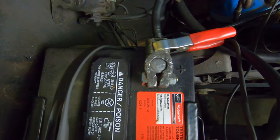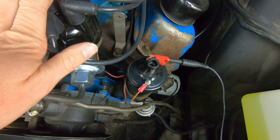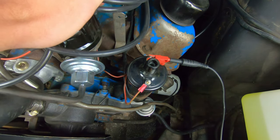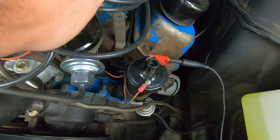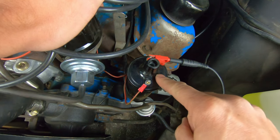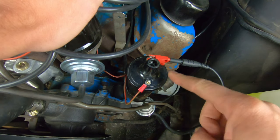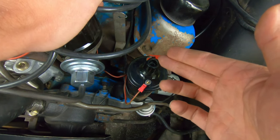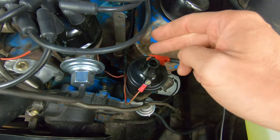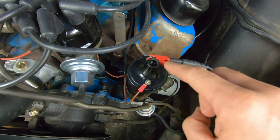Before you do anything with testing or replacing, disconnect your battery. Before we install the actual Pertronix unit into the distributor, what I like to do is test my system to see if we're going to meet the required resistance specifications to run this coil that we have. You can get the Pertronix coil or you can use your existing coil — it shouldn't really matter as long as you have the correct resistance specifications within your circuit.